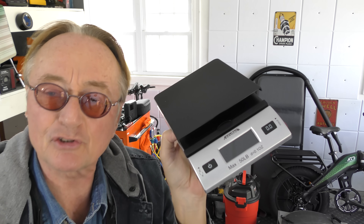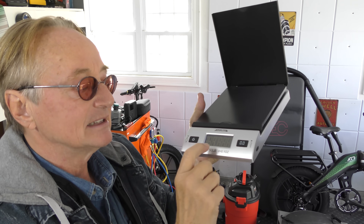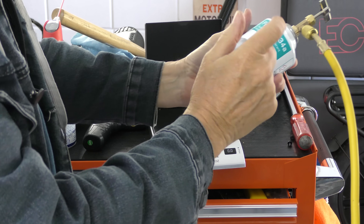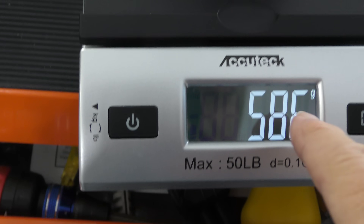I bought this postage scale just to prove it — cost 20-something bucks. You turn it on and it weighs in grams. Get your refrigerant can, put it on the scale — in this case it's 586 grams. Watch that scale, and when it goes down 480 grams, since this system takes 480 grams, it's full.